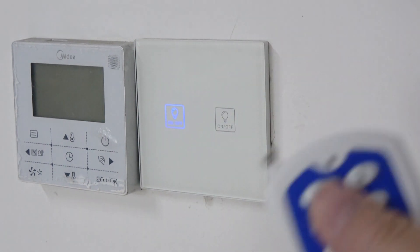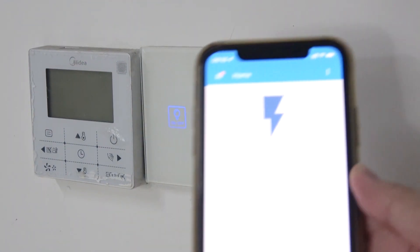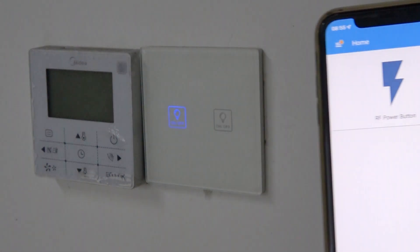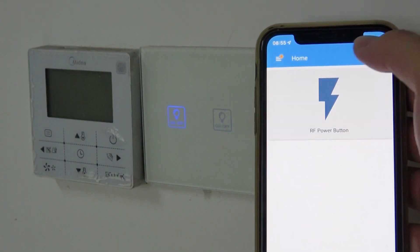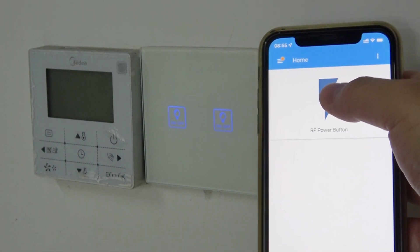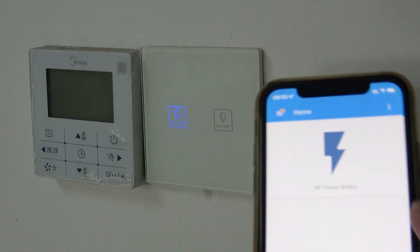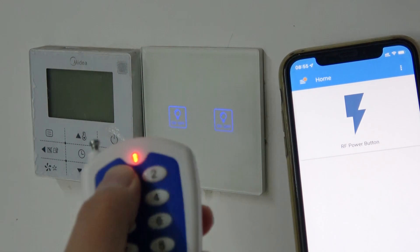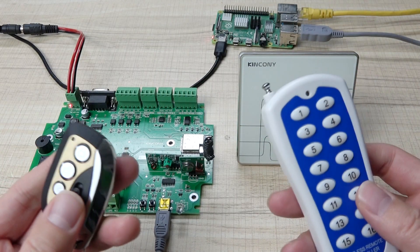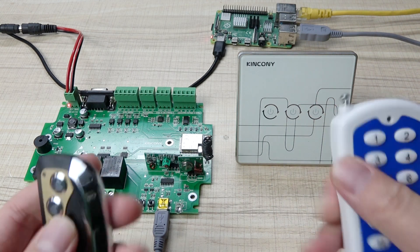I can use this remote. You can see I can turn on and turn off the light. I have used this panel and I have triggered my button signal. Just like this — if you want long distance, you just extend the antenna. And now you can see my mobile phone: this is Home Assistant. I have created the radio button, so I can press a button on and off, send the command and the wireless signal to control this panel.